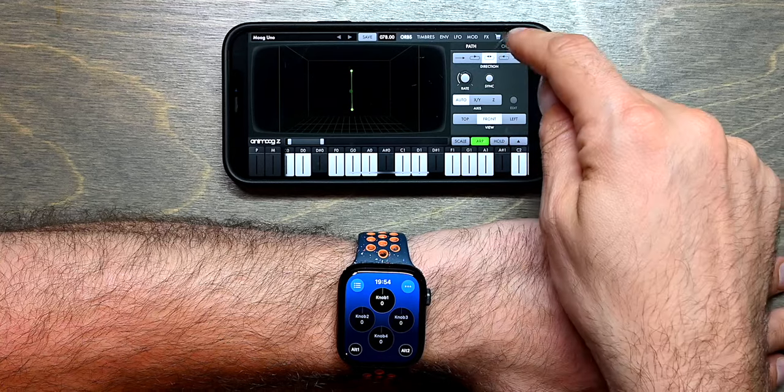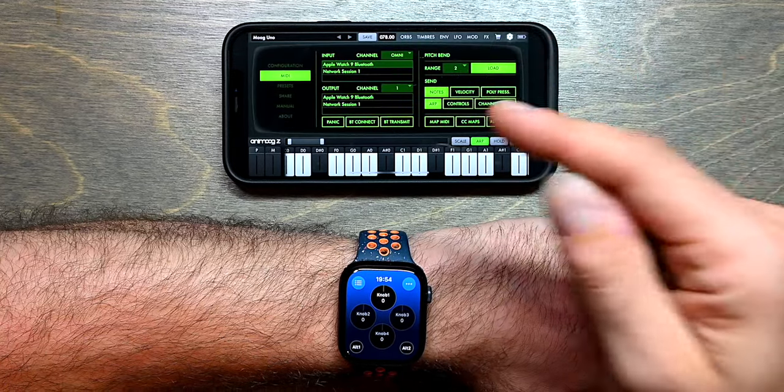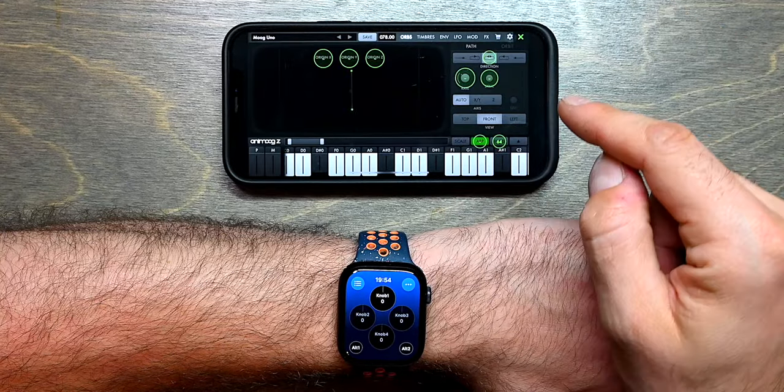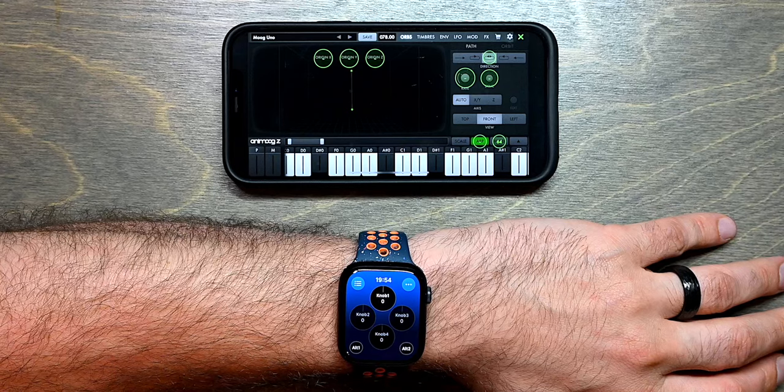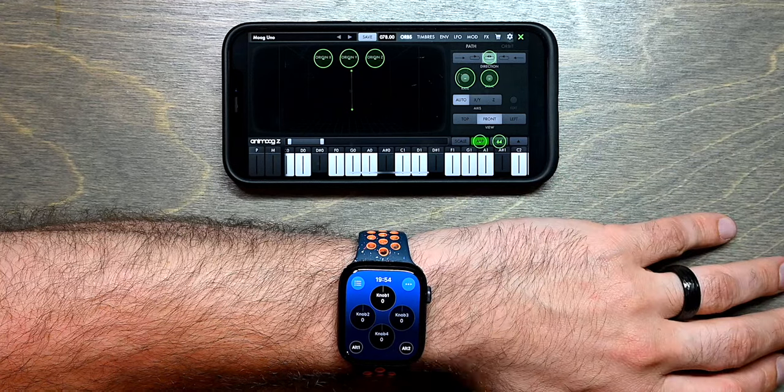An easy way to do that is to go back to settings — this is a specific AnimoXe feature — and use the Map MIDI functionality. When I press on Map MIDI, I will go back to the panel I was on before and it will highlight the controls that can be configured over MIDI.